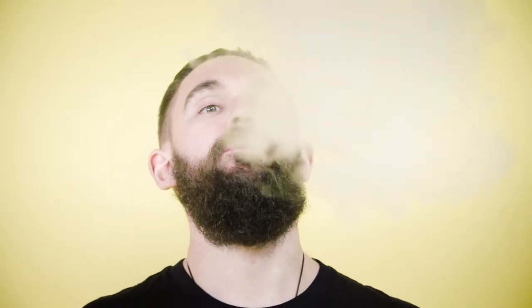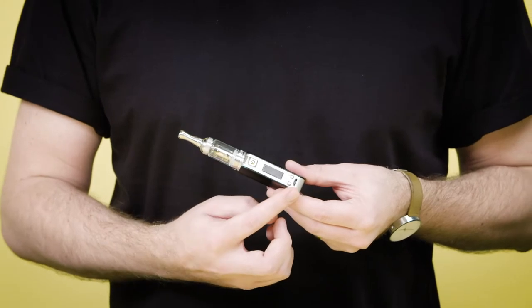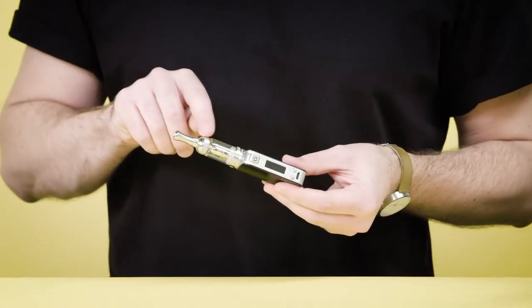This unit has a 1300 milliamp battery running between 6 to 40 watts. It can run either a 0.7 ohm coil or a 1.8 ohm coil. The tank has a liquid capacity of 2 mils.